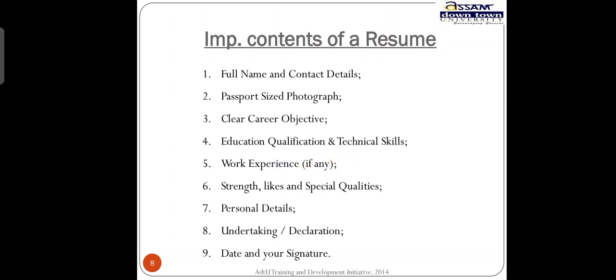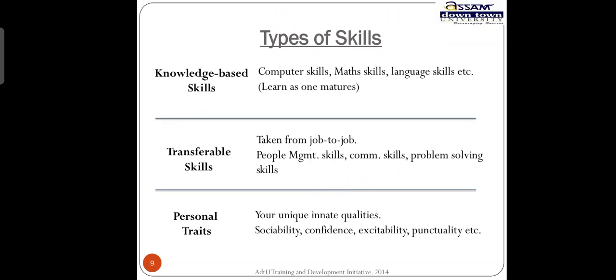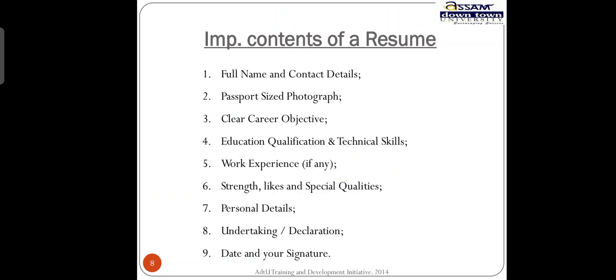These are the contents of a resume. If you take out your current resume and compare, if there are some details missing you can fill them from these points: full name and contact details, passport size photograph — a lot of resumes lack this and people think it is okay to submit without it, but it is not. A clear career objective should be there, educational qualifications, technical skills, and work experience if any.